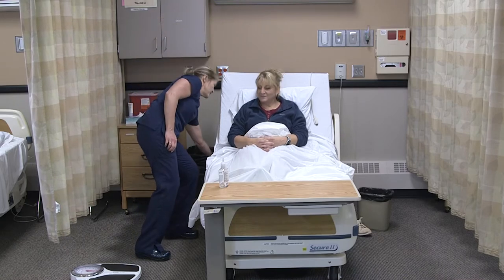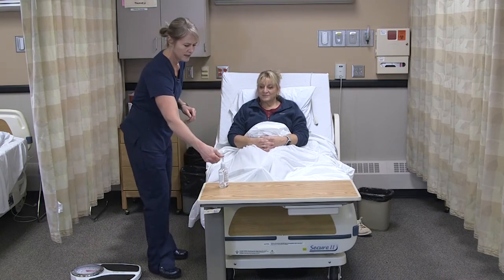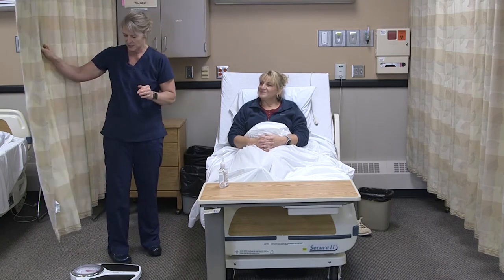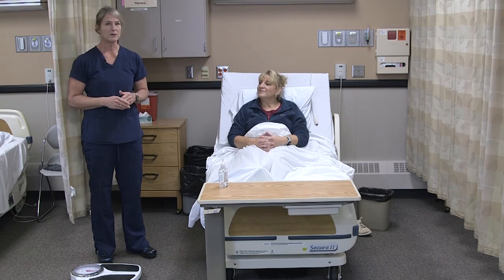I see you have your call light there. Make sure the bed's all the way down and locked. Anything else I can get for you? I'm going to open up your curtain again. Then I'll document the weight in either pounds or kilograms and report to the nurse if there's any fluctuation of more than three pounds from the day before, or a fluctuation of five pounds within the week.